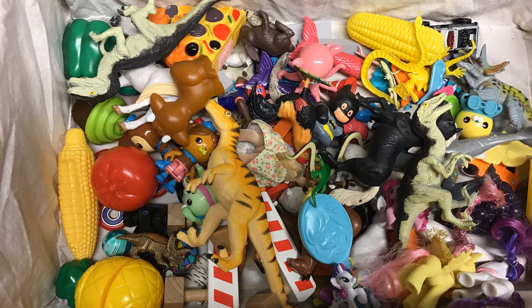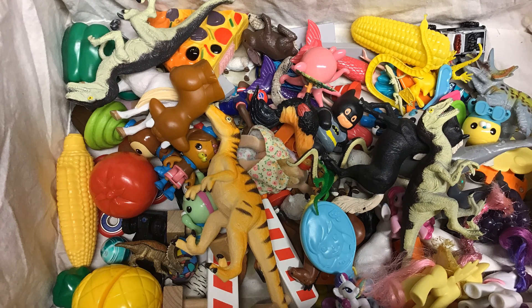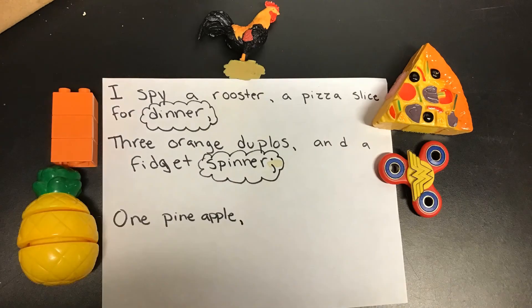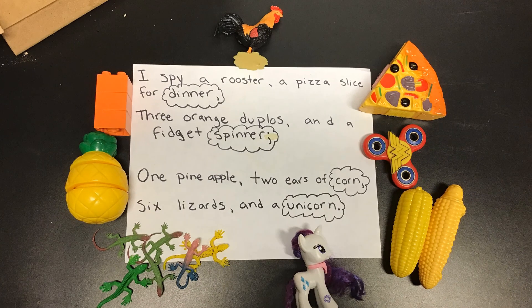And then I found toys. I went all through my house with my kids and found lots and lots of little toys. If you don't have lots of toys, you could use things from your kitchen or other things. Then I made my rhyme: I spy a rooster, a pizza slice for dinner, three orange Duplos, and a fidget spinner.